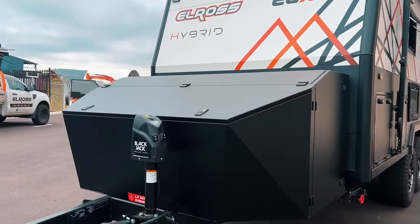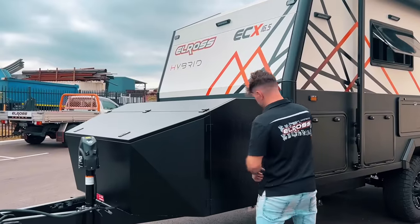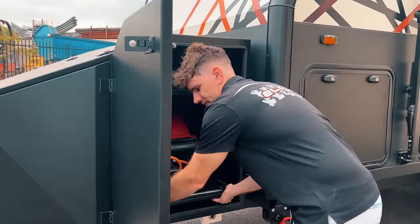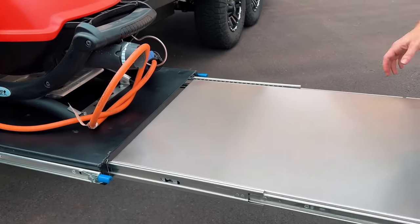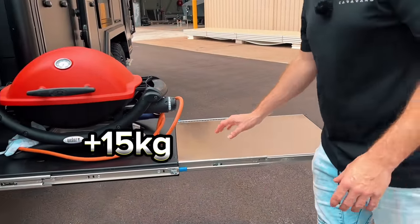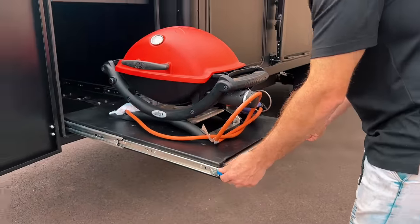They also added a Weber barbecue slide — we've fitted a Weber Q slide with a stainless steel additional slide-out so you can put stuff on it. We've got the Elros locating tabs there for the Weber Q to secure it in place, so you don't need any other tie-down points.